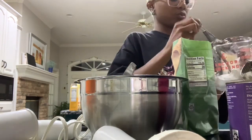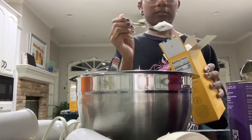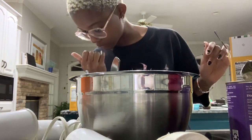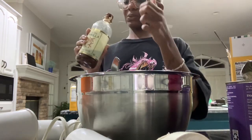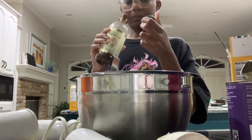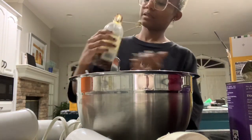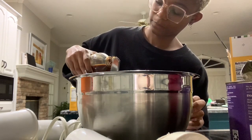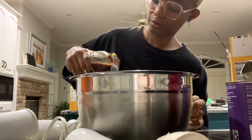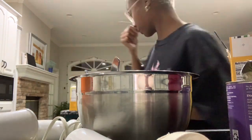I found one measuring cup and a teaspoon. Three tablespoons of granulated sugar, two teaspoons of cornstarch, one-fourth teaspoon of pure vanilla extract — I'll pour from the least goopy part. It says it expires October 2026. That's way too much vanilla. And then two teaspoons of lemon juice.